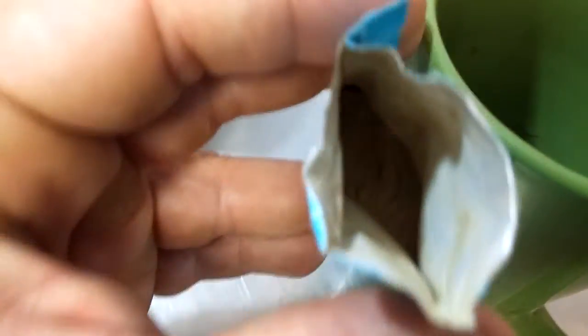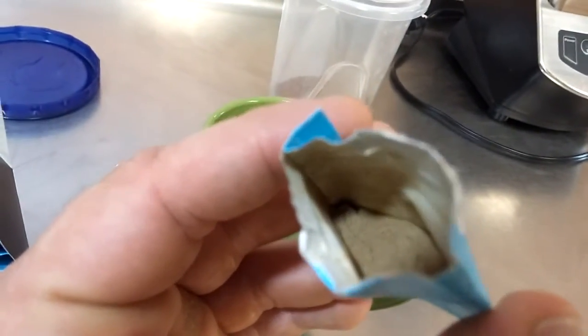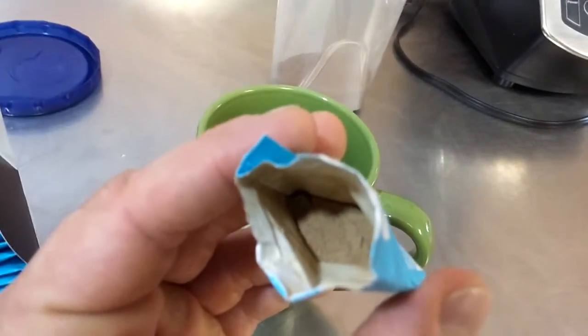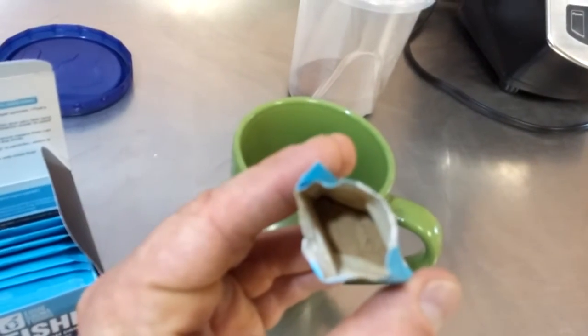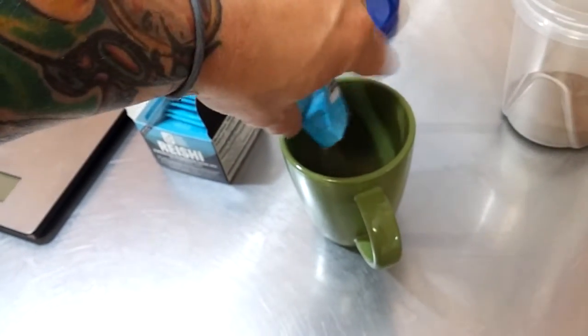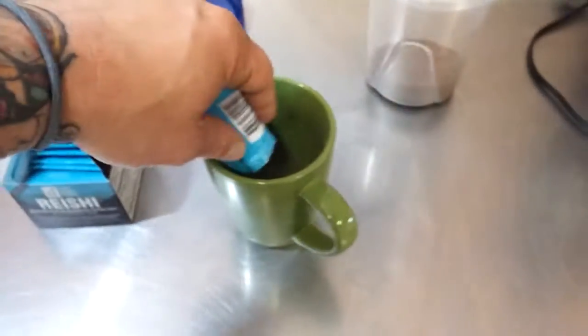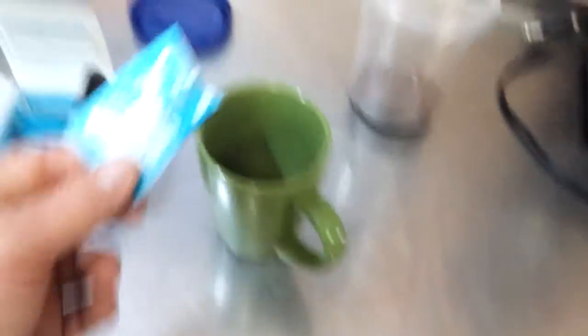So what I'm going to do is dump that packet and see if we can get the texture on camera. I'm going to dump that in here and add not boiling water, but just warm water, because when I make tea I like to be able to drink it and not wait forever.